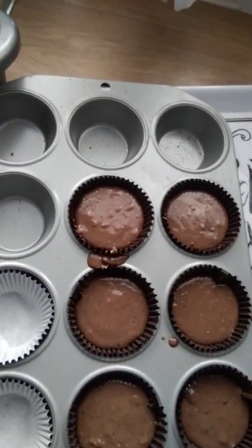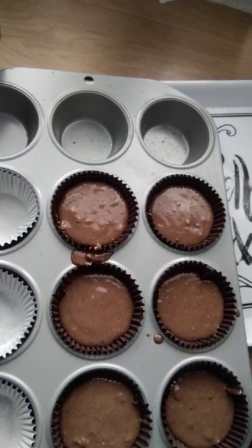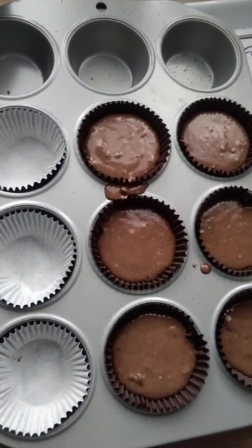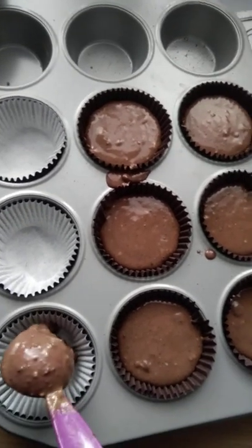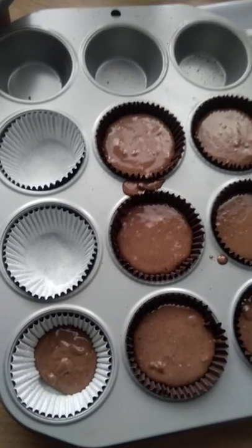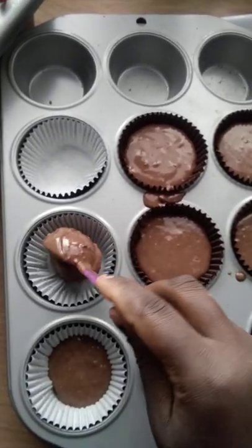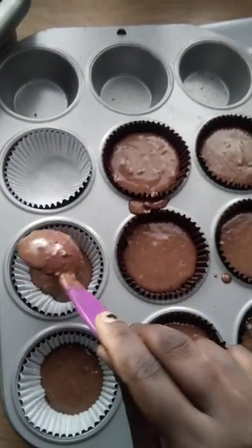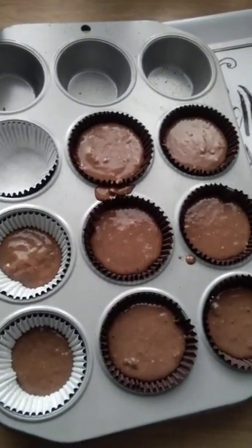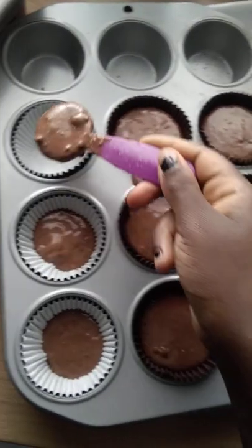Oh my goodness, I've done a blunder — I'll wipe it before I put it in the oven. Also, add half a teaspoon of baking powder to make sure that it rises.